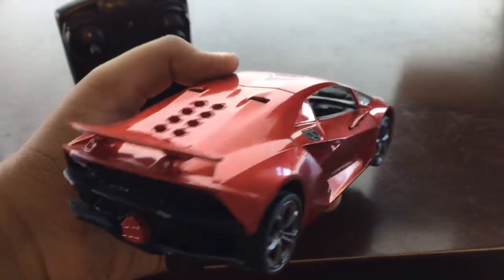Moving on to the next one. This is the Lamborghini Sesto Elemento. It's two point five million dollars — it's a very expensive car.